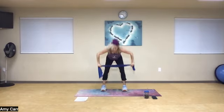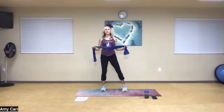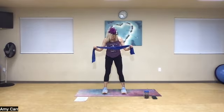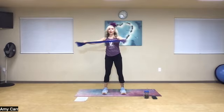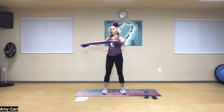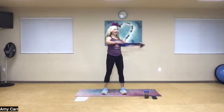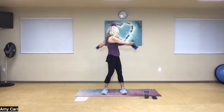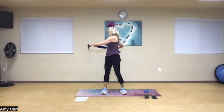One more time in those hamstrings. Very good. We're going to add a little bit of a rotation. Keep my feet hip distance apart. Rotate left, right, exhale. Now just gently pull in the direction that you're rotating towards. Tuck that elbow back and exhale. Just a few more times side to side.